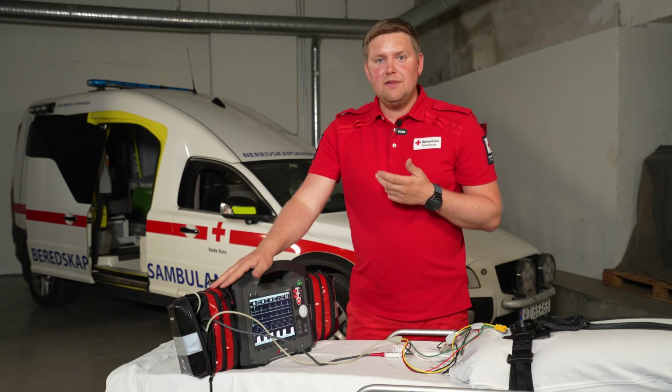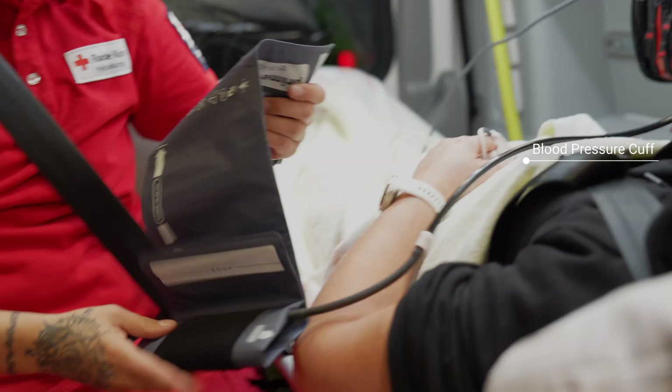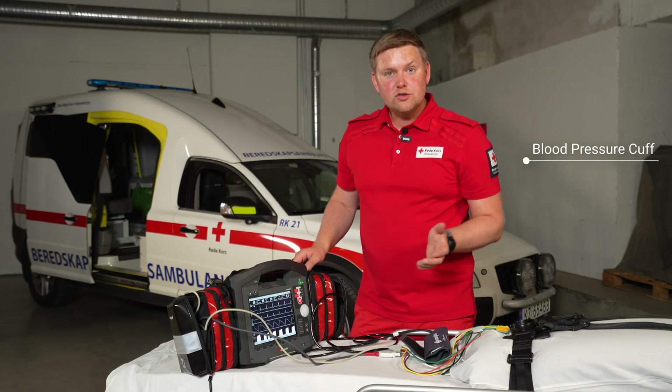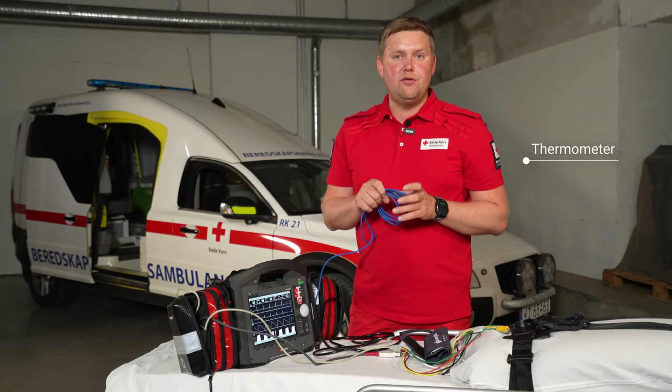After that I usually go on to measuring the blood pressure of the patients, and I also have the opportunity to measure the temperature of the patients, in case of hypothermia.